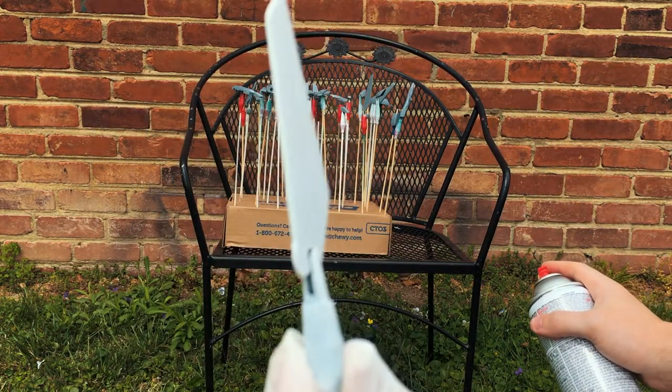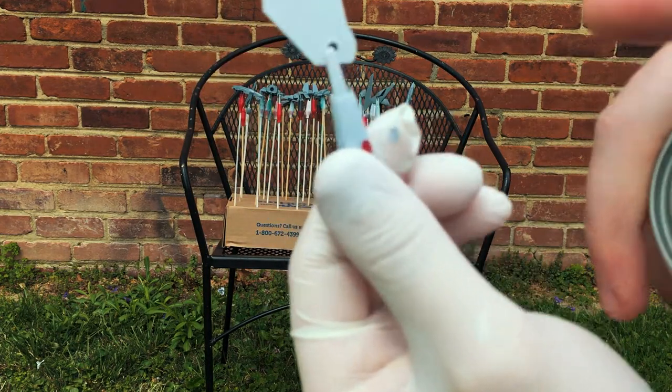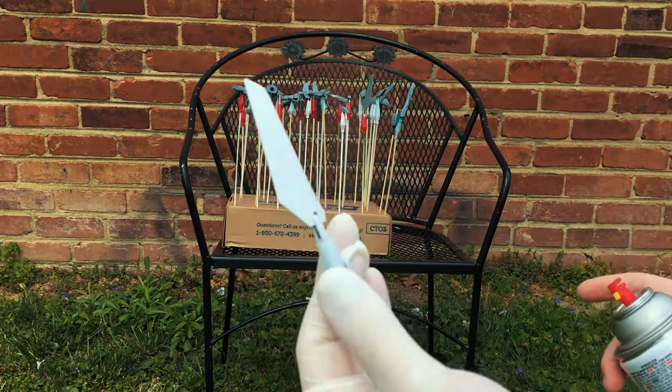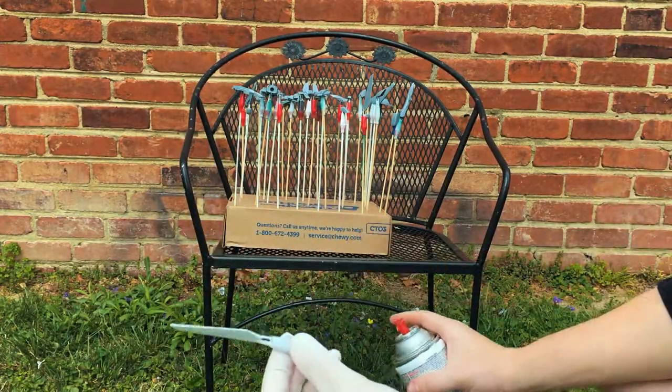Look at that coverage! I'm priming this guy in white because the model is gonna be primarily white. You can see I've got the wing clipped there, but that's okay because it's actually going to be underneath another wing, so that'll be all right. Let's go ahead and do the rest.